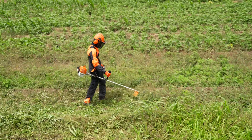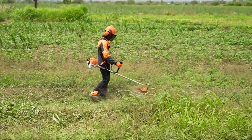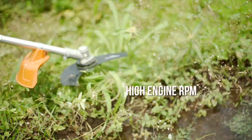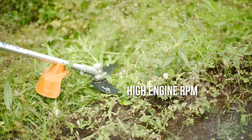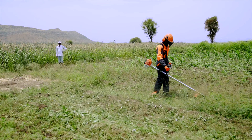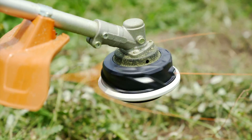Two-stroke power-packed STIHL engines make these brush cutters powerful, robust, efficient, durable, and reliable. High engine RPM means high cutting speed, better efficiency, and productivity, ensuring that STIHL brush cutters complete more work in less time. Robust and merchantable components add to the performance and quality.